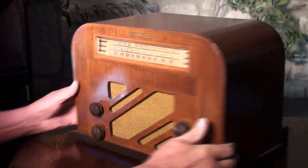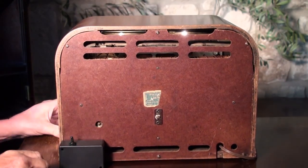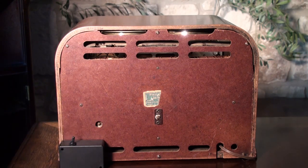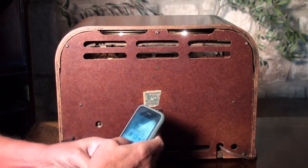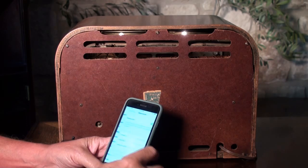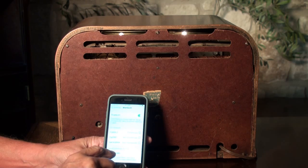This also has a feature on the back. It's been added and contains a Bluetooth module. So if we flip it the other way, we can go to our iPhone or any other Bluetooth device. We'll go to our settings, go to Bluetooth, and there it is — BT5.0 audio.